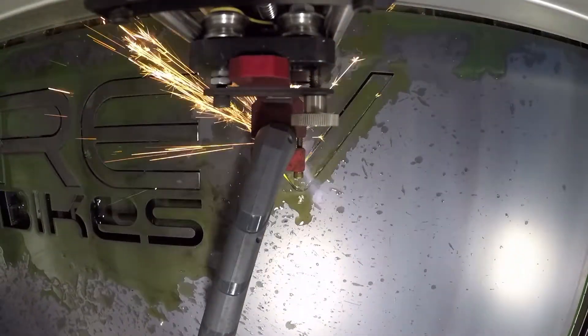This is the sign cut out of the 12 gauge cold rolled steel. I recently purchased this angle grinder and wire cup, which does an amazing job of getting any dross off the backside of these cuts.